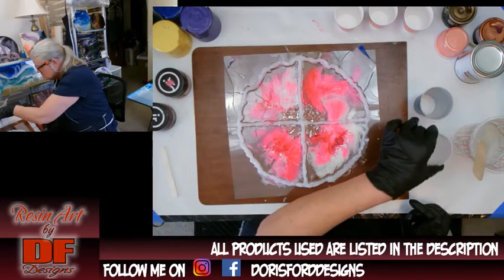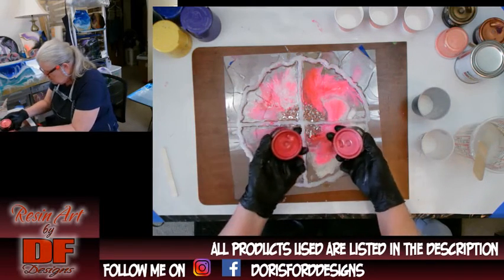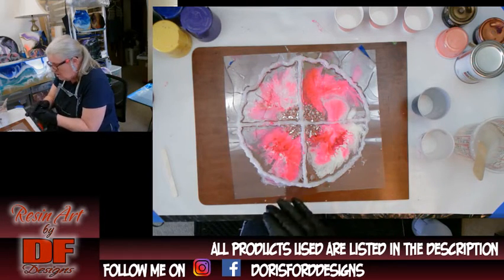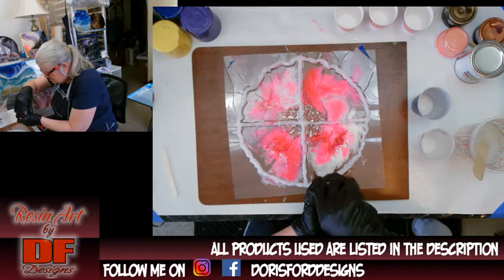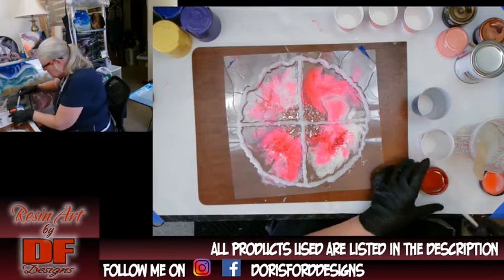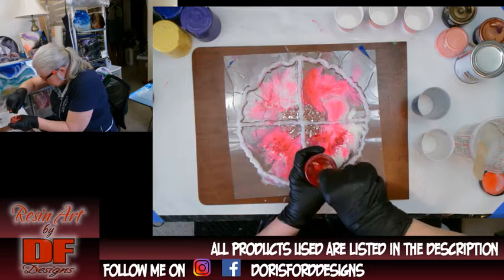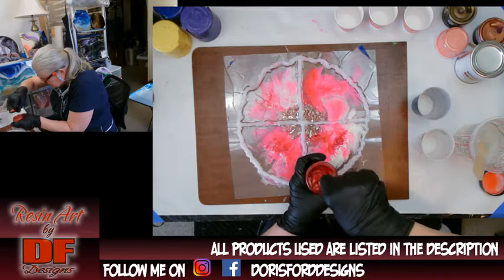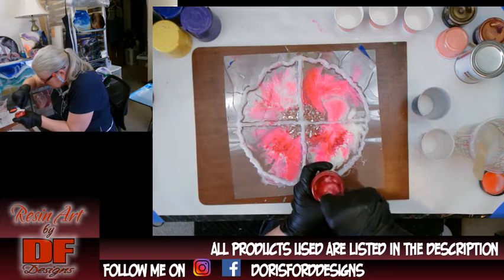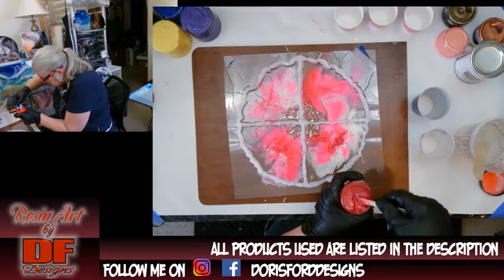I'm going to do just the one color for the bottom. When you open your tint, give it a good mix because it settles and separates. With Just Resin pigments, because they come all the way from Australia and can spend a lot of time in a cold warehouse, they might become a little thick or hard.